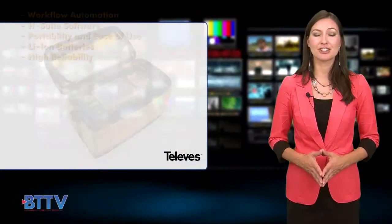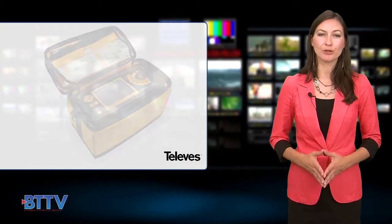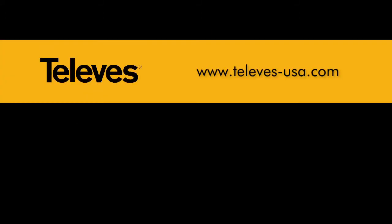All of this in a user-friendly package that weighs less than five pounds, making it one of the most capable system solutions available. There's lots more to learn about the Televez H60 — visit them online at televiz-usa.com.